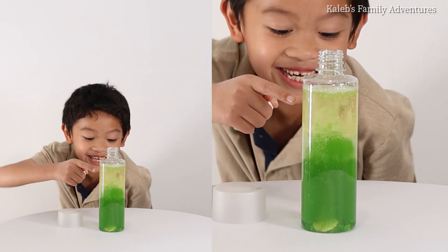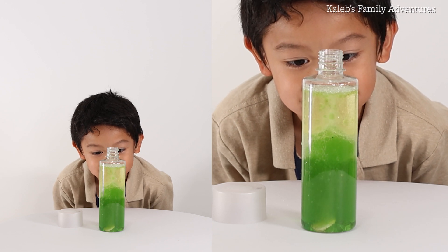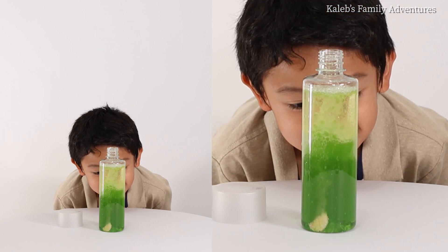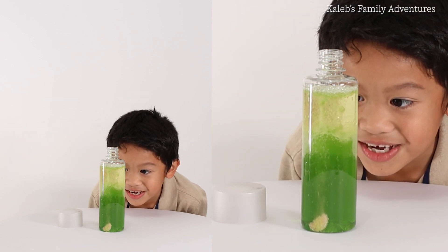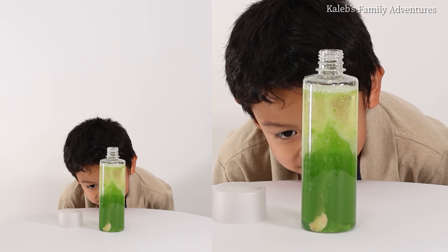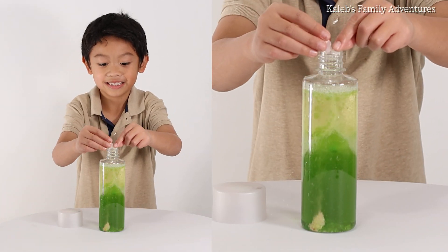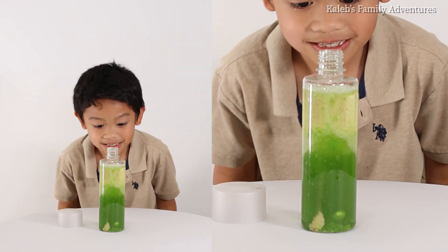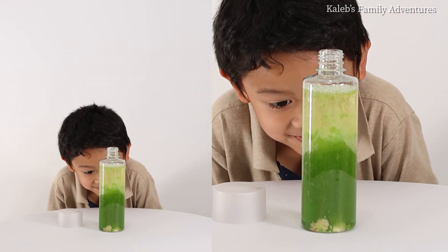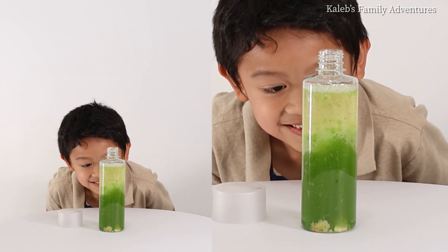What's happening up here? Is it just loads of bubbles? Whoa! Oh no, it's falling! Let's add some more! Whoa, the green is getting darker and darker and darker!